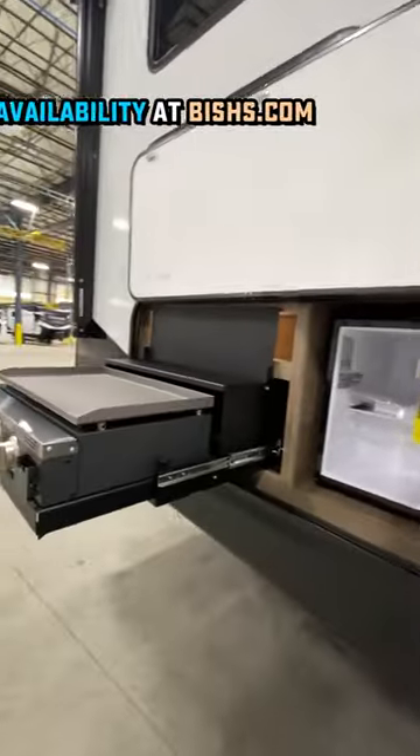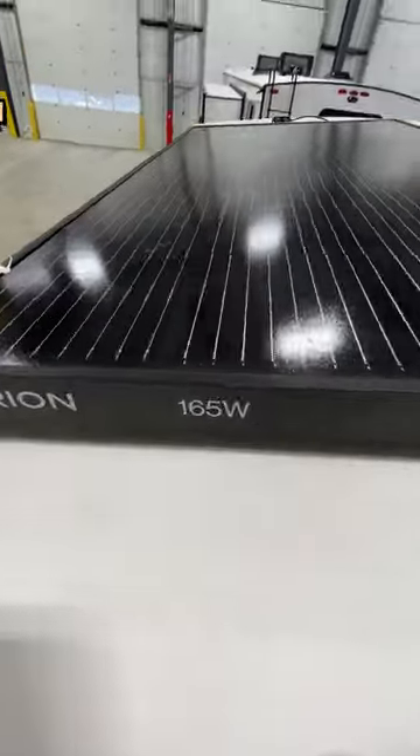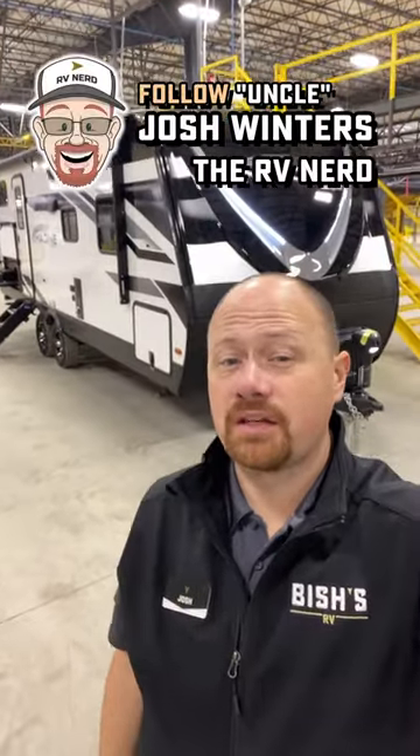They're not going to have all the fit, finish, refinement, and trim package equipment you'll find on one of these grain designs. So you might ask why this floor plan looks so familiar.